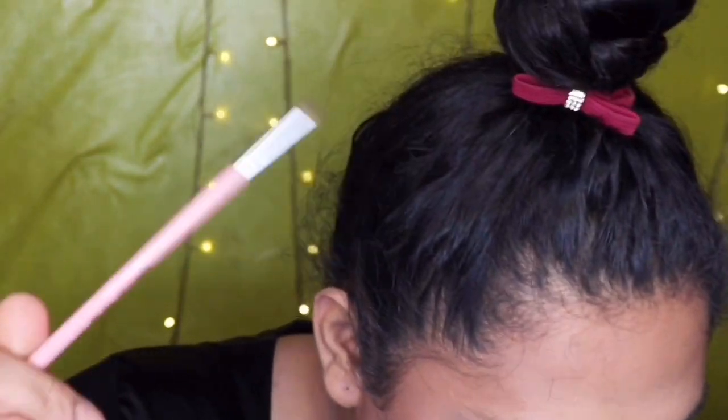Then, kukuha lang tayo ng small pencil brush. Babalik ulit tayo dun sa pinang-bronze natin, yung brown, and then ilalagay lang natin dito.